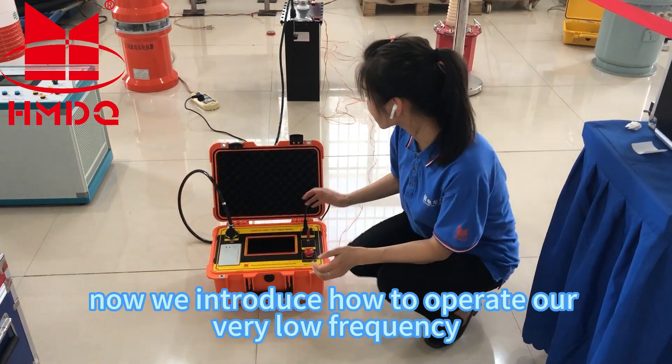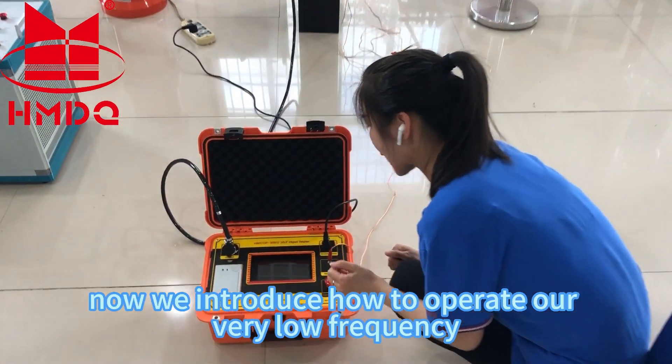Hello everyone. Now we introduce how to operate our very low-frequency high-voltage tester.